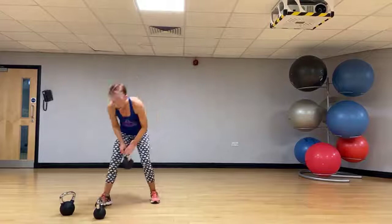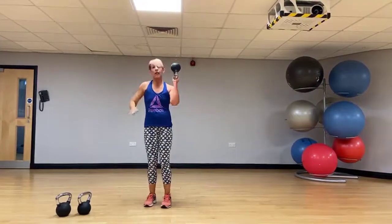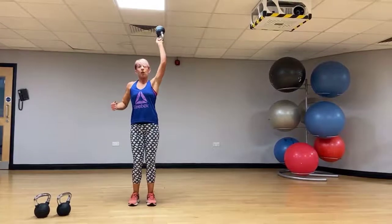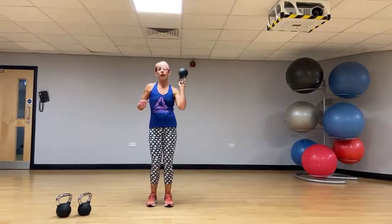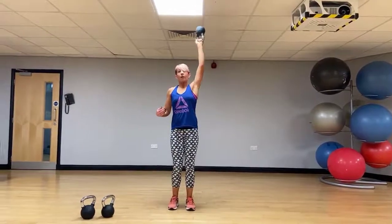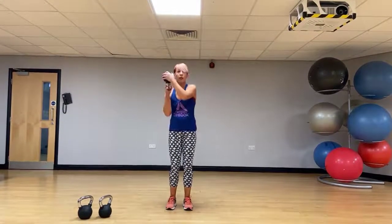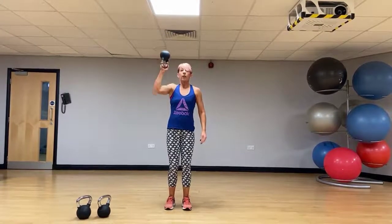A couple of isolation exercises then. A bell side up press — want that hand right in the middle, yeah? It's much harder to control and it's going to work those shoulders a lot harder. Try and keep the shoulders level. We do both sides, pressing up with control.